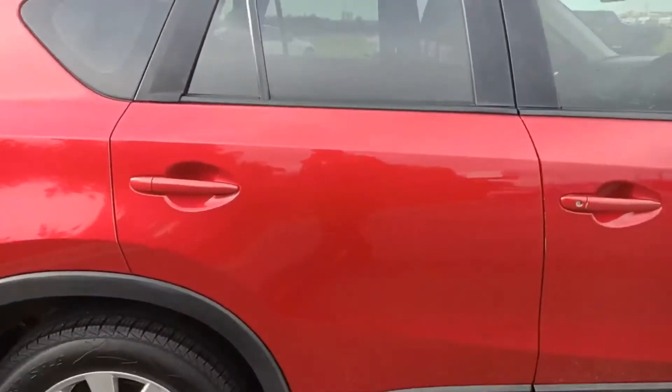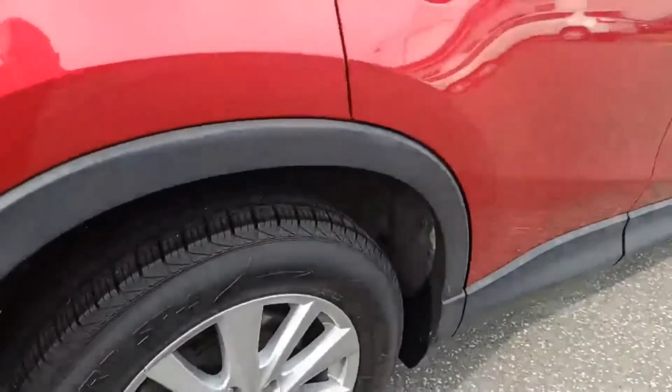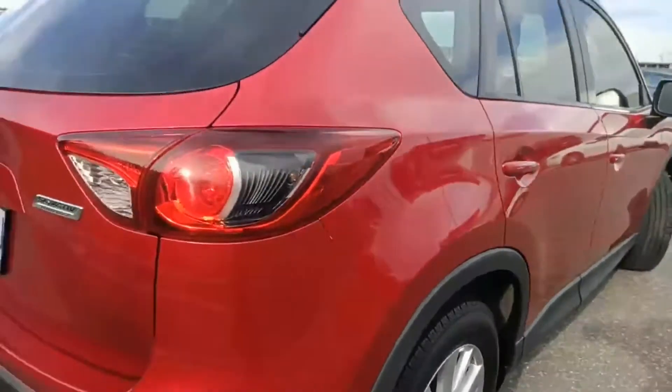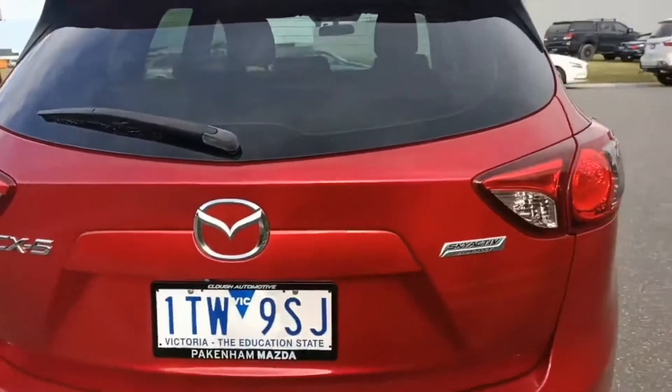It's been really well looked after. The alloy wheels have plenty of tyre tread on them. We do a full in-depth walk-around with you on the car as well. Skyactiv badging — this is a front-wheel drive 2-litre.